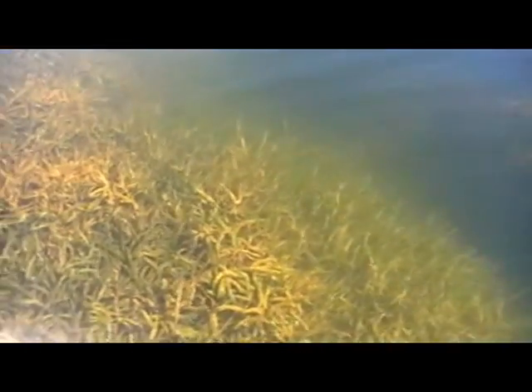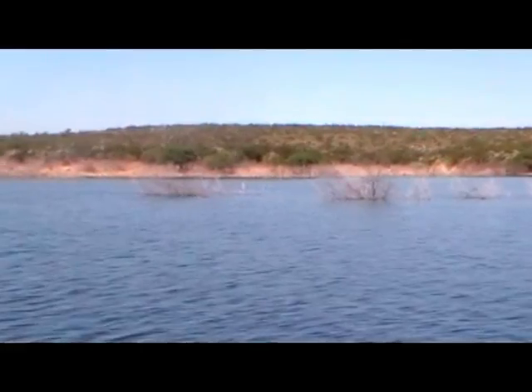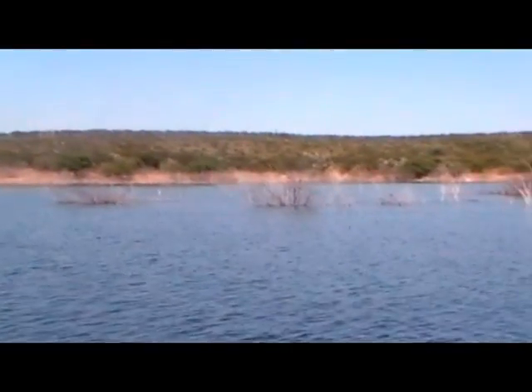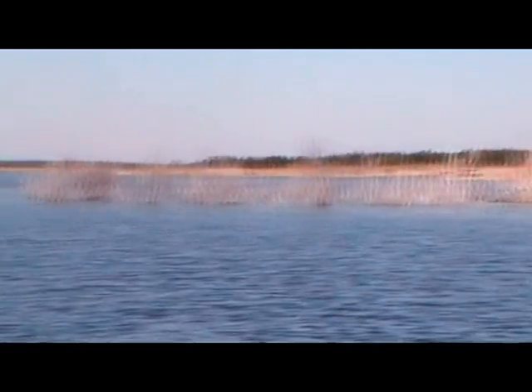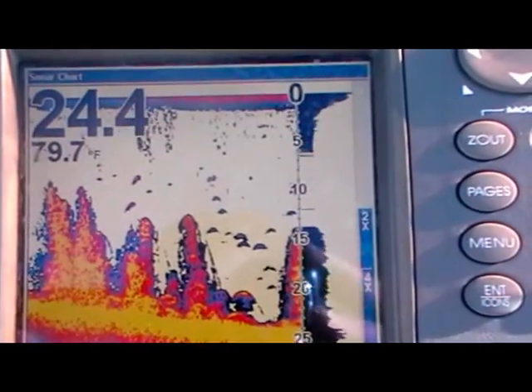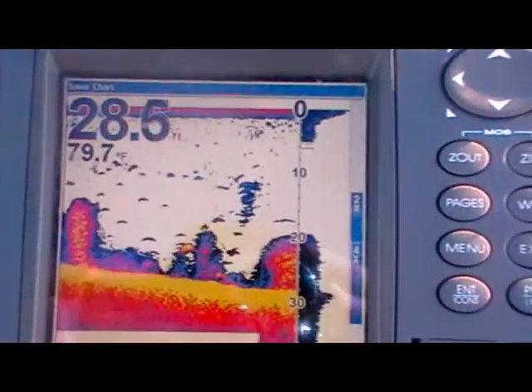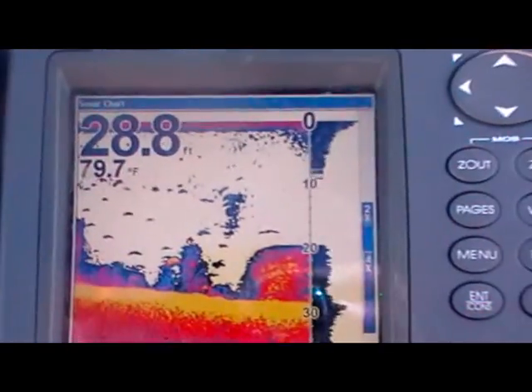In addition to flipping the Texas rig Undertaker and Tornado around the edges of the hydrilla, I've also been concentrating on secondary points in the main part of bigger creeks — points toward the mouth with deep water close by. I follow these points as they drop out into 22 to 23 feet and then as deep as 28. Here you can see the point drop down to 23 to 24 feet with trees and fish around it. I follow that point all the way out to 28 to 35 feet. Here you can see a hydrilla bed edge with fish stacked along it — if they won't follow the Texas rig down, I go back to that Red-Eye Shad.